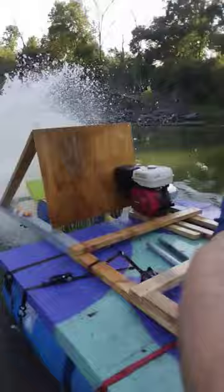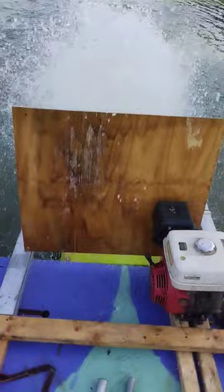As you can tell it's extremely splashy, but we got our impromptu splash guard and it's working great. We're doing about two miles an hour upstream.